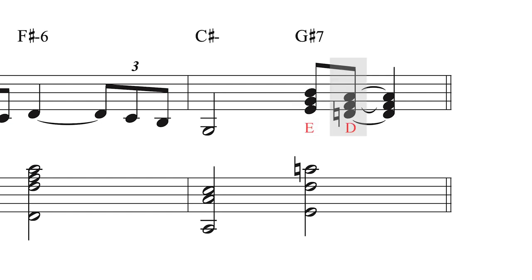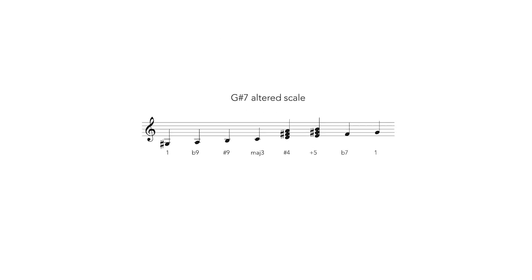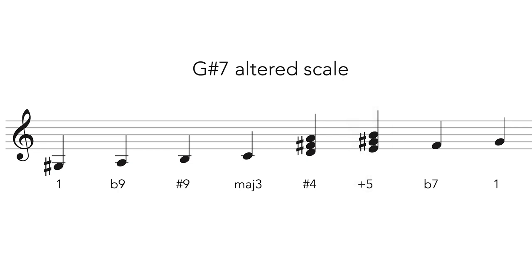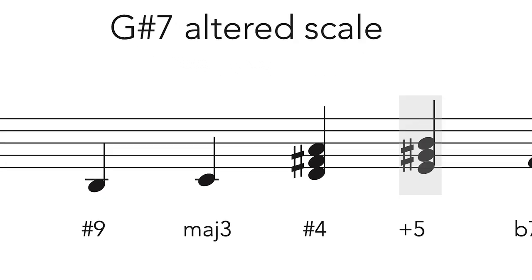E and D major triads over G-sharp 7. These two major triads are built on the sharpened 4th and the augmented 5th degree of the G7 altered scale. The E triad highlights the sharpened 9th, the root, and the sharpened 5th of the G-sharp 7th. And the D triad highlights the flattened 9th, the minor 7th, and the flattened 5th of the G-sharp 7th.